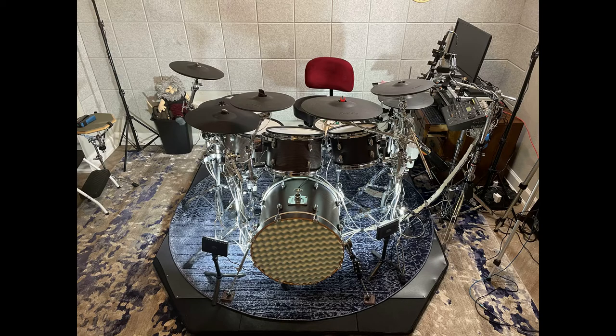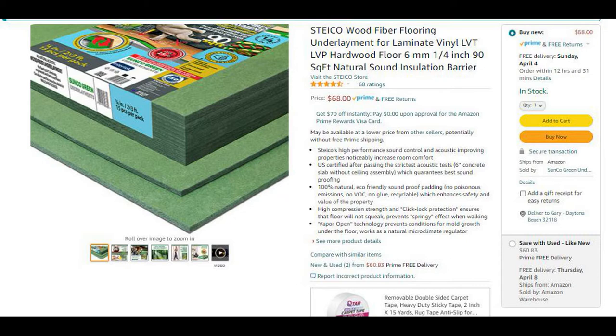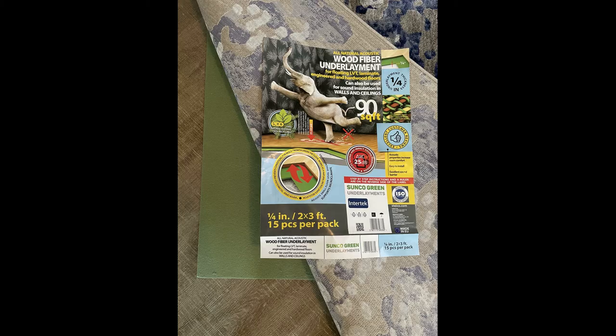So let's get to the build. The first step was to put down some noise-canceling underlayment beneath the carpet, which I had previously purchased. Any carpet will do — just make sure you pick one as thick as possible because every bit helps. Note that I put two layers of the underlayment beneath the carpet, not just one.